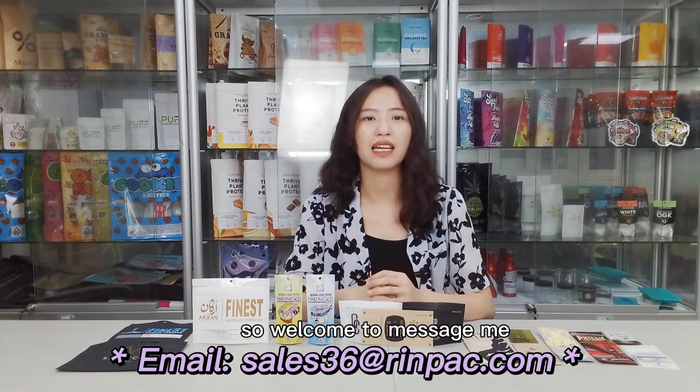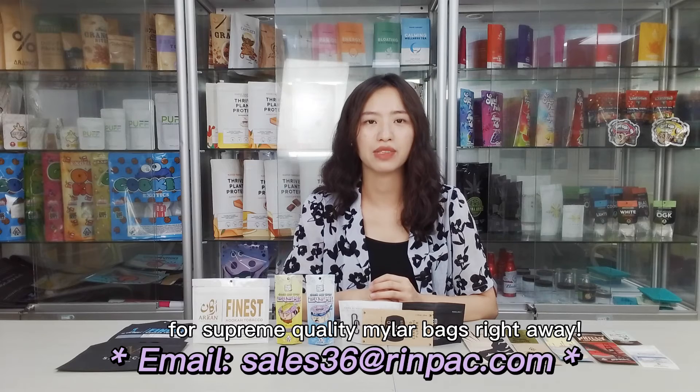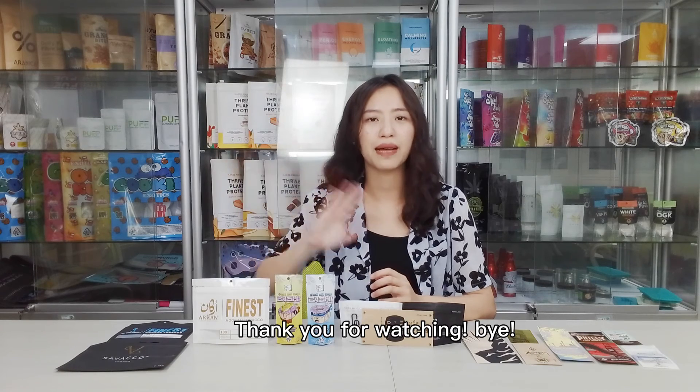Welcome to message me for supreme quality Mylar bags right away. Thank you for watching. Bye.